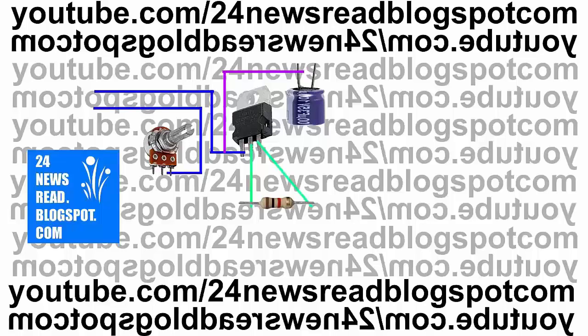Now join another resistor with our IC three number pin.